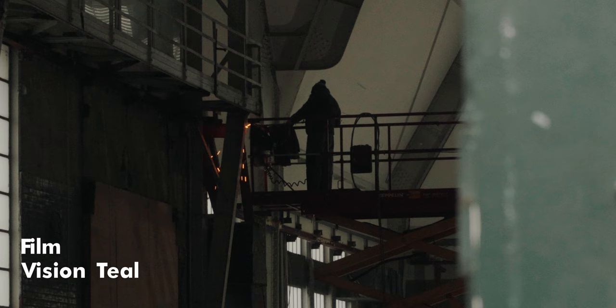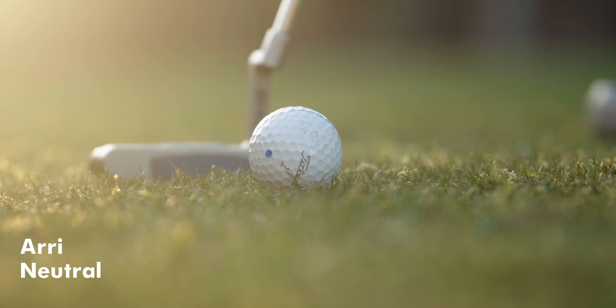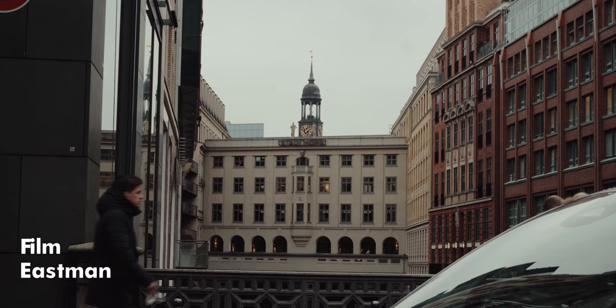I want to make clear that these LUTs don't solve all your problems. You still need to expose and white balance correctly and adjust some things like contrast to get the best out of your footage. So if you want more natural, Alexa-like colors, go with the Arri pack. And if you want to get more distinct and filmic, go with the film pack.